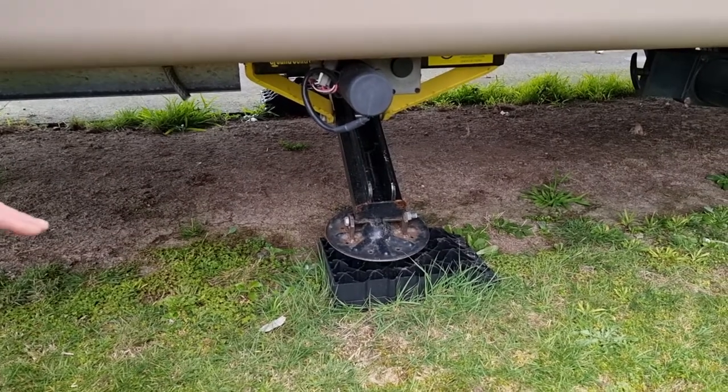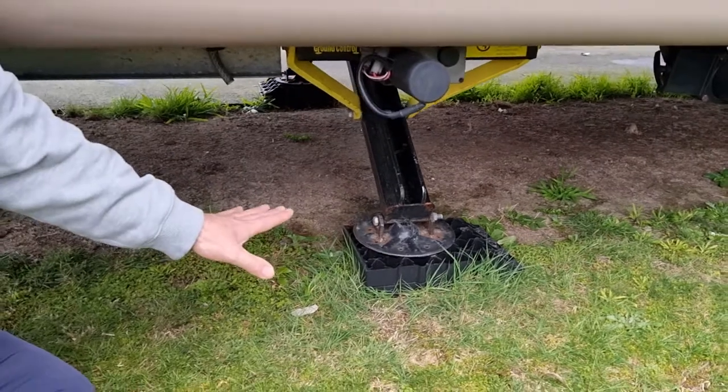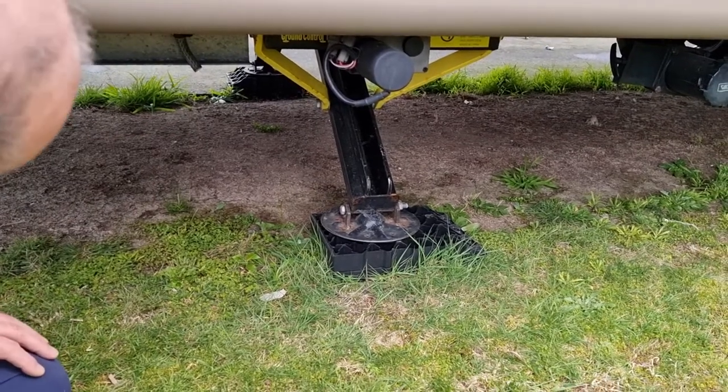One little tip: do yourselves a favour, get a set of those leveling pads — absolutely fantastic. They help stiffen it up and also help adjust the heights needed for this system to work efficiently.